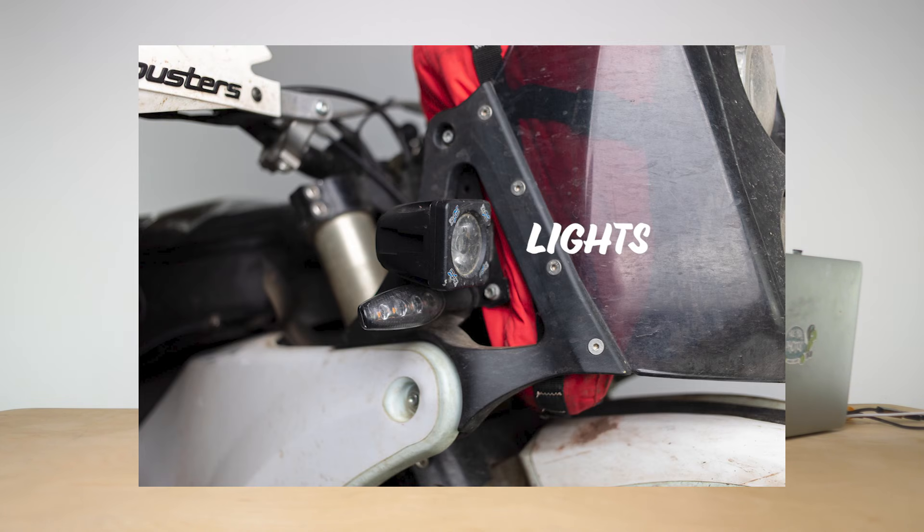I put some new lights on it because the lights are not particularly great. If I had more money I would have changed the actual light unit, but instead I just put some side lights on a little bracket I made — I already had the lights — and wired them in to the high beam. I think there's another little film about that if you want to go look for it.